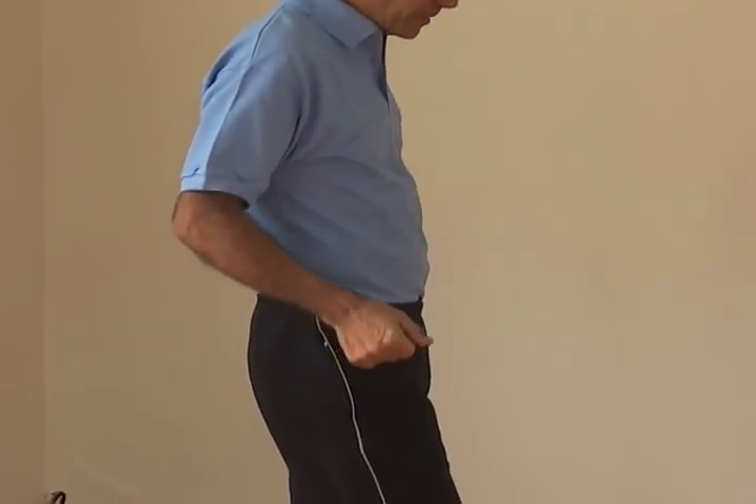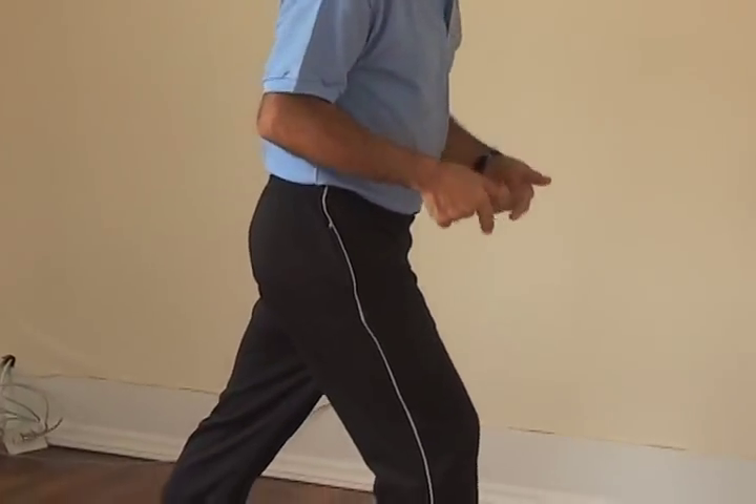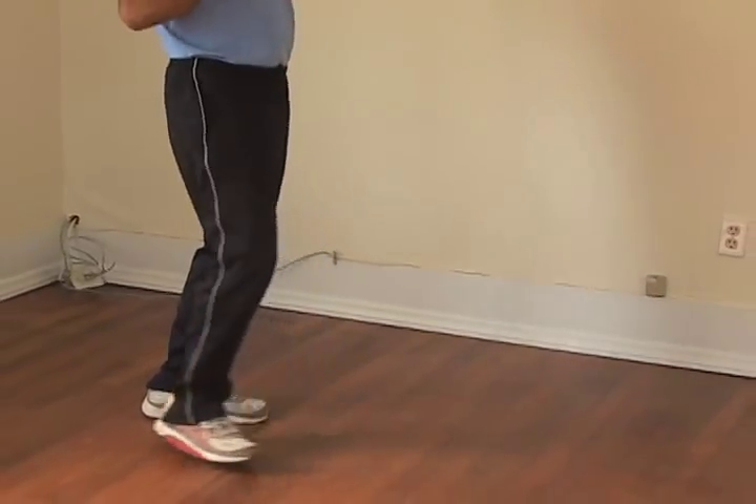Today's video blog is all about how to prevent injury to your knees and hips. The way you do that is to keep from reaching with your legs, landing with your foot out in front of you. There are a number of causes for why you do that. I'm going to cover the causes, the problems it creates, and how to correct it.